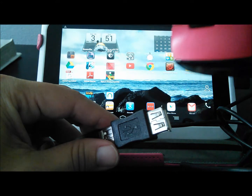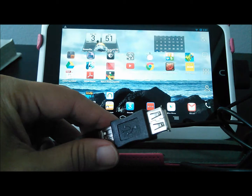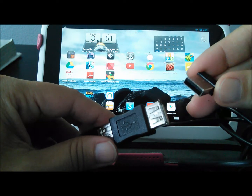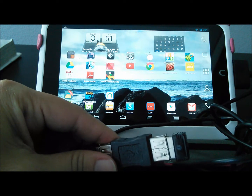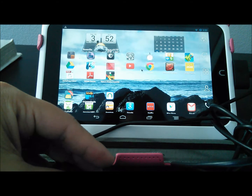For my first test, I plan to connect a wireless USB mouse. I will connect the USB receiver to the cable. And now as I move my mouse, you will notice the arrow appearing on the Nook HD screen.